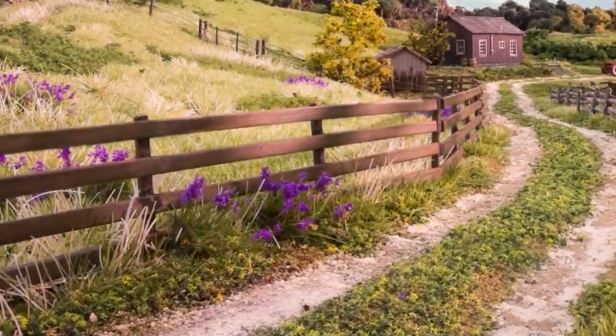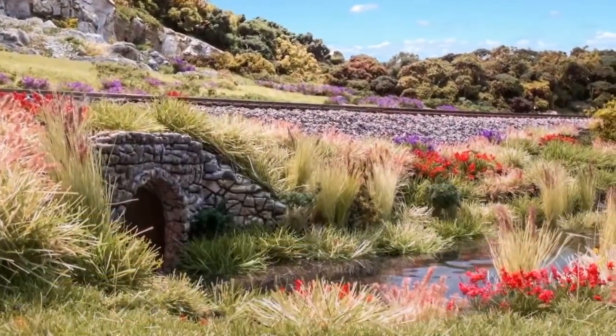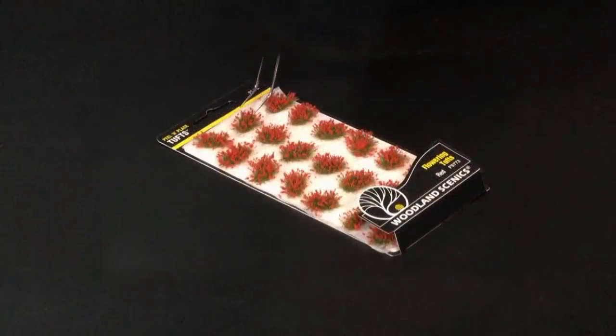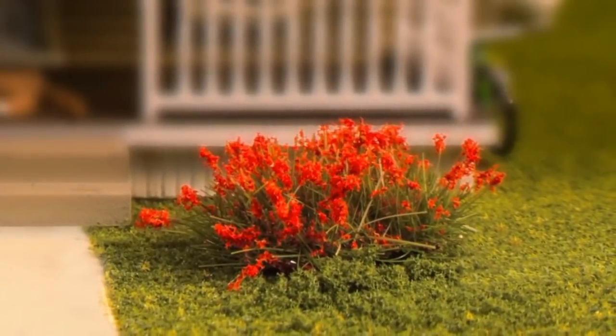Hi, I'm Joel with Woodland Scenics. When you look at a field, you can see there's a variety of plant life besides just grass. Peel and place tufts allow you to create a variety and texture that's found in nature. They are the perfect companion to the field system because tuft colors blend with existing landscape products. Peel and place tufts are pre-made and have a self-adhesive back, so you can place them on your layout directly out of the package. They're available in five types to help model anything from wildflowers to tall grasses.